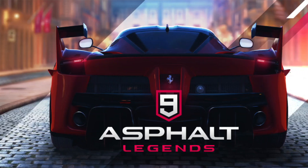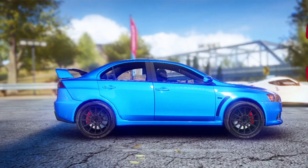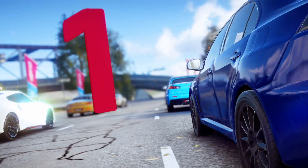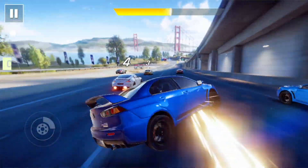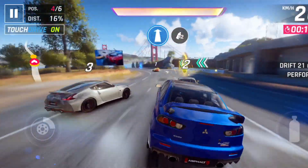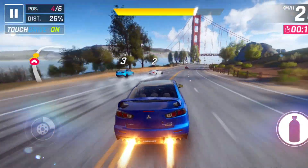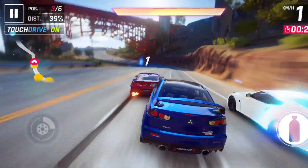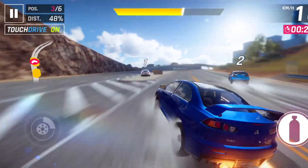When it comes to gaming, I installed Asphalt 9. The colors, animation, and overall performance in the game are superb — you can clearly see every detail in the visuals. Performance-wise, it's great too. I never felt the back of the phone getting hot while gaming, which is usually one of the biggest issues with phones when you play games.